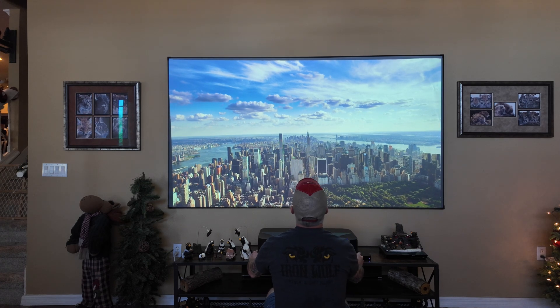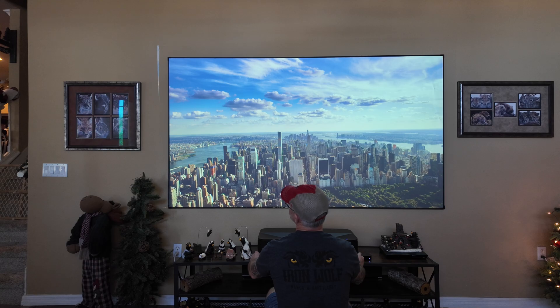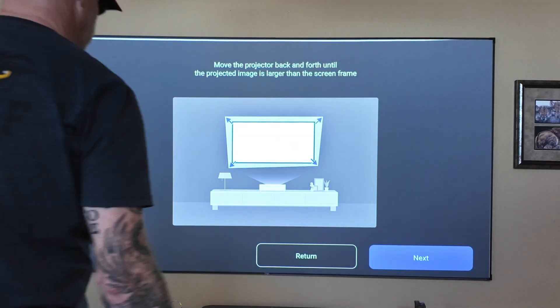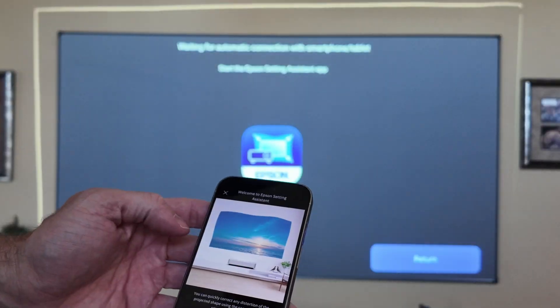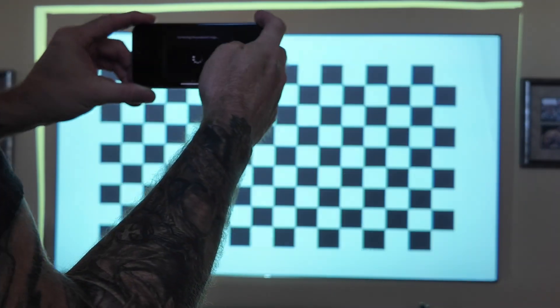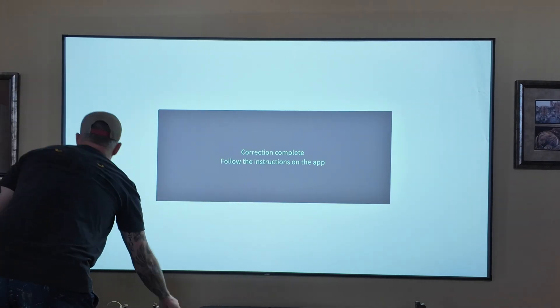I got the projector lined up pretty close right off the bat, but I still needed to do the installation procedure. With this particular projector you can do it manually or with an app — I've done it both ways. The app is kind of cool. This is the Epson app: you take a picture and it does some magic and automatically aligns the image to your screen.